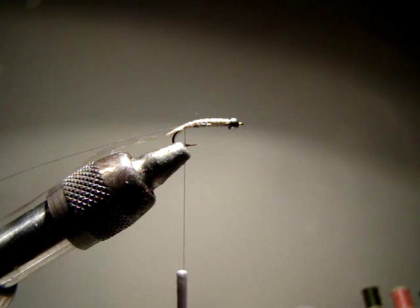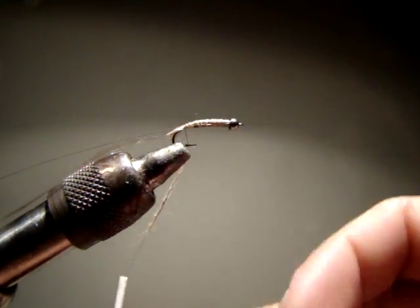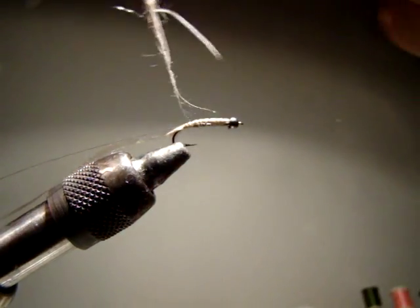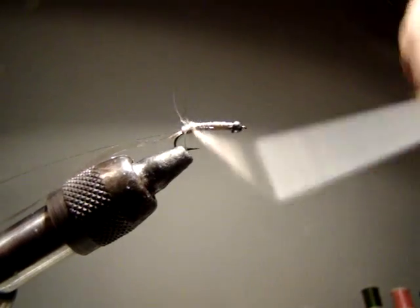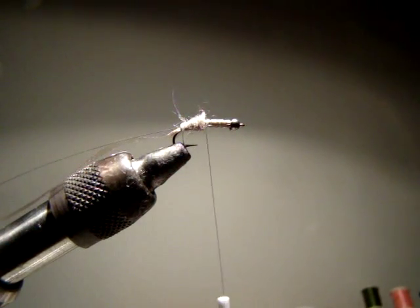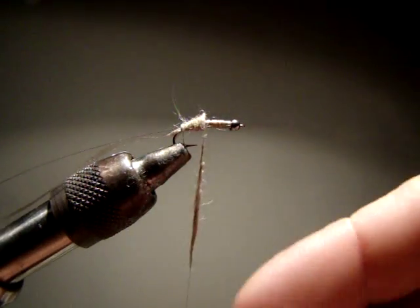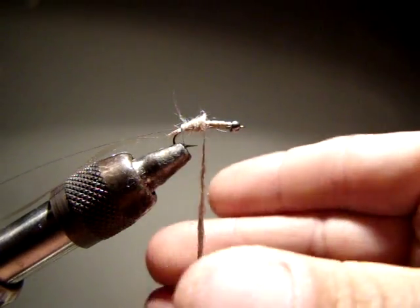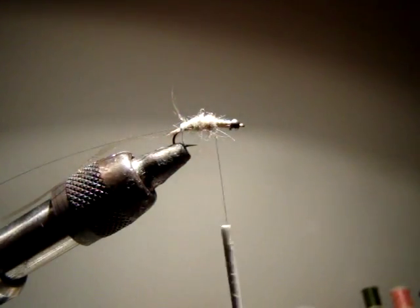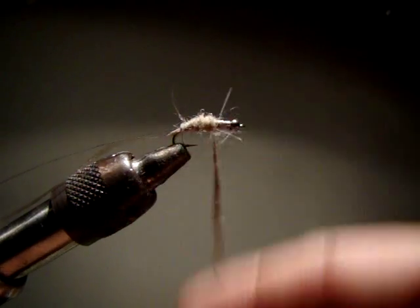Now for dubbing I'm going to use number one Hair's Ear Plus. It's really light - a perfect tan color for the crane flies. I'm going to dub the thread, and this fly is not one that I'm going to dub thin - this fly is going to be very thick, so I'm going to have to dub the thread numerous times. Crane flies definitely aren't a thin-bodied insect - they're very fat, very bulky, and your imitations should not be thin. I found they actually work better the more bulky you make them.